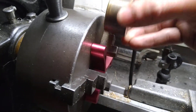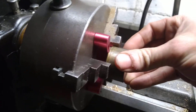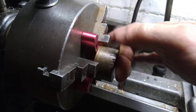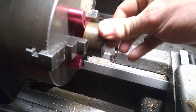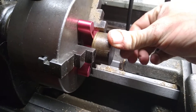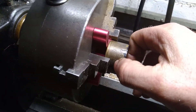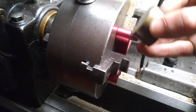So instead of it being all the way here and you doing the cutoff, now you've got it sticking out and you can clamp it and it'll be securely down. This is useful if you don't want to use your tailstock to hold the part on a live center — like if you're doing a cutoff and you want to cut that piece off but you don't have the room.